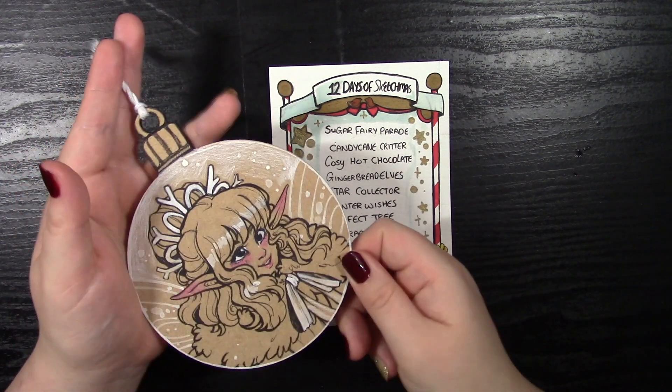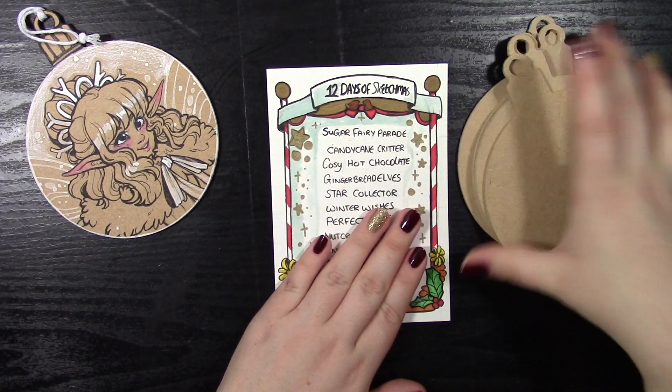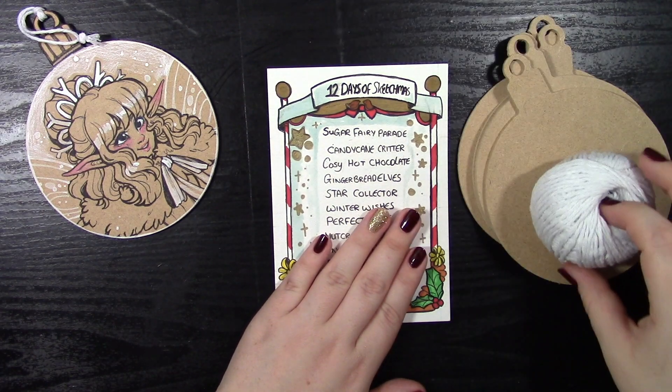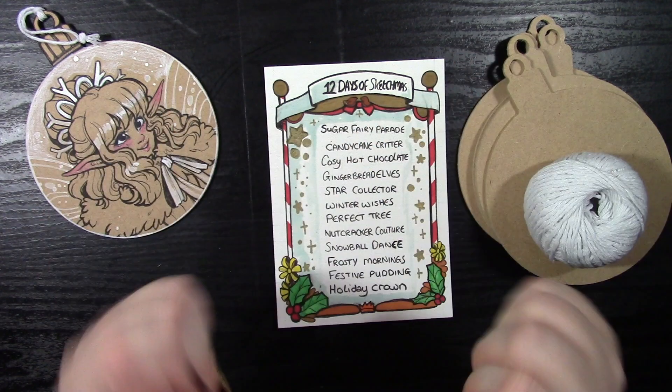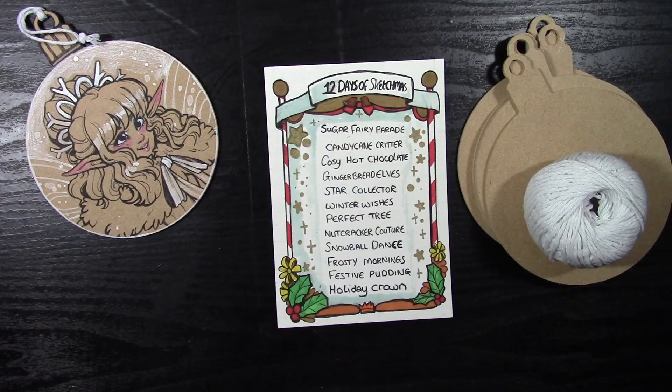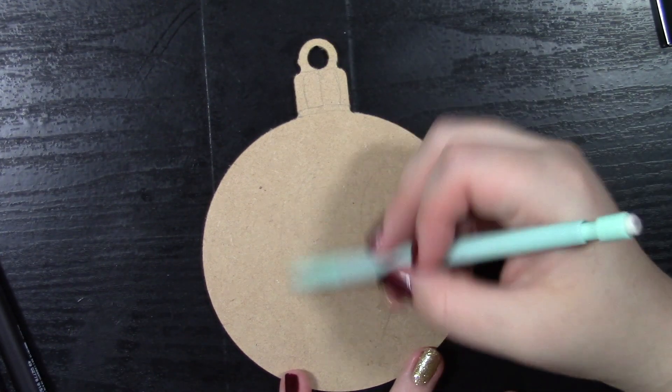This is one I created earlier when I was doing a sort of test. All you really need to do this project is some wooden baubles — you can get these from most craft stores — and some string, as well as your drawing equipment. The thing I learned very quickly is that what works really well on this, especially if you are drawing straight on, is colored pencils.